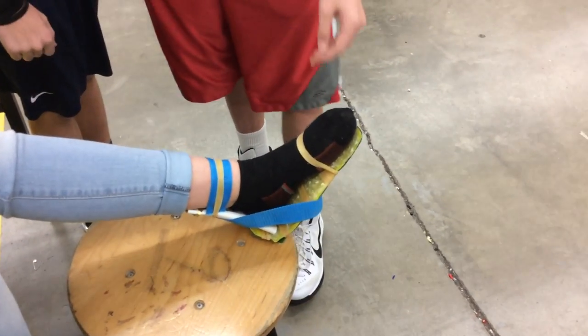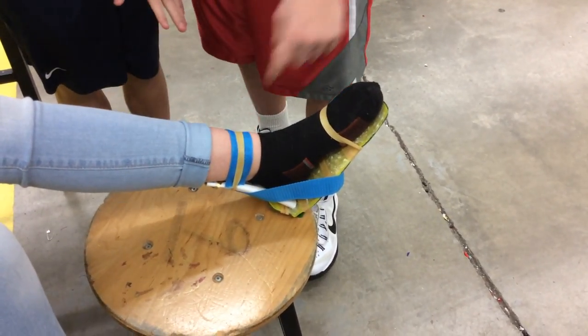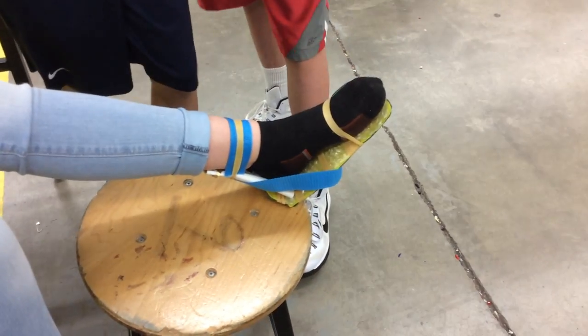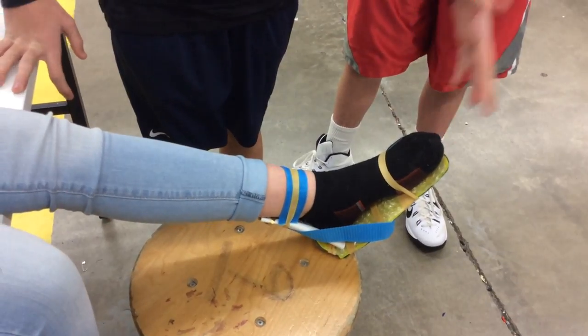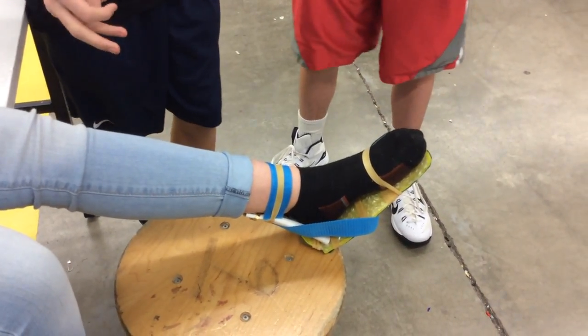For the adjustability, what we did is we put a rubber band around here and then one up here and then we used some of the rope. We also didn't make it as long as the whole foot so it grows with you, so you don't necessarily have to have the same size foot to use it every time.